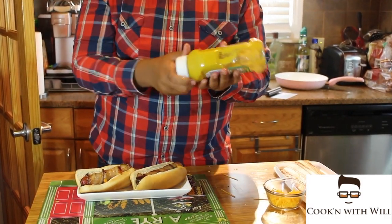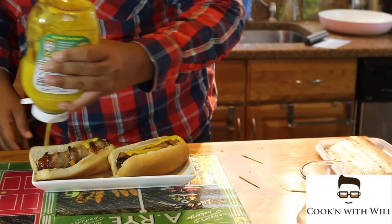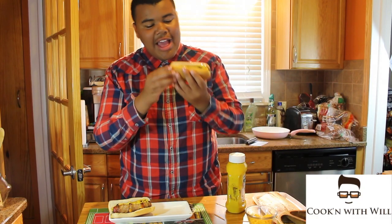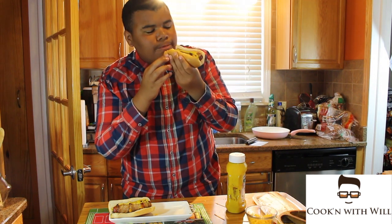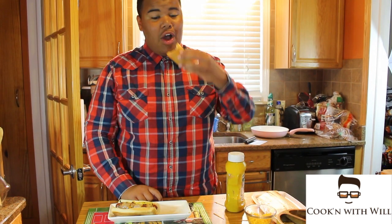Get a little bit of mustard. It's time for a taste. That is a good hot dog. Thanks for watching — make sure you share with your friends and subscribe to the channel. This is a good hot dog.